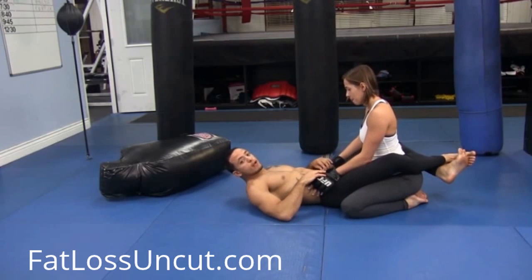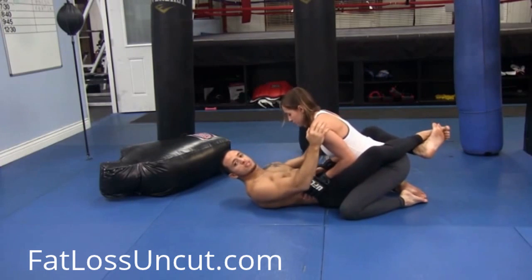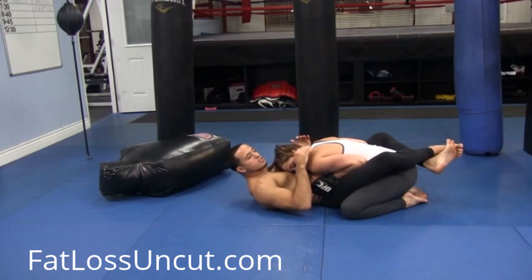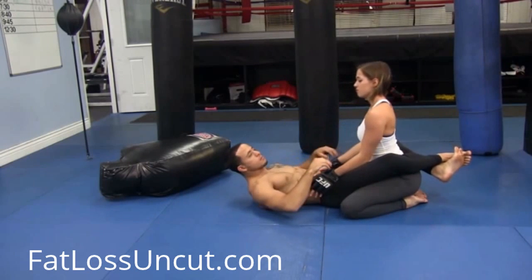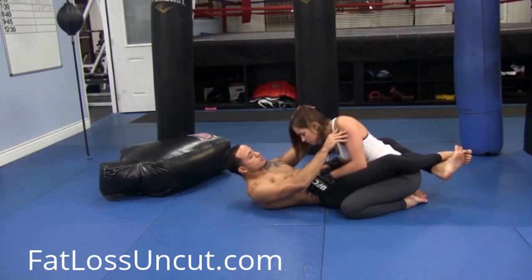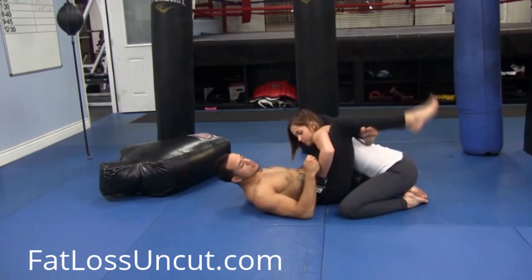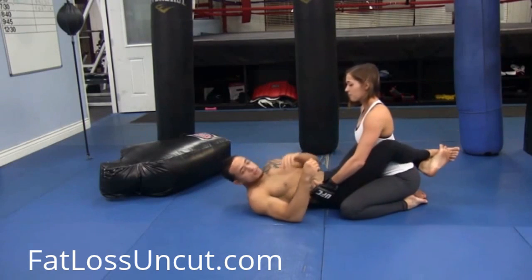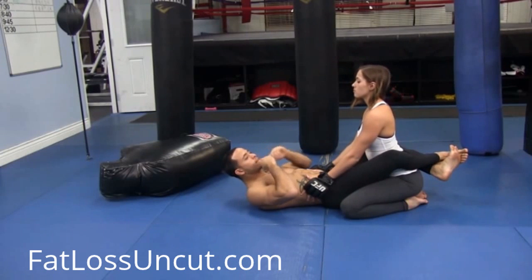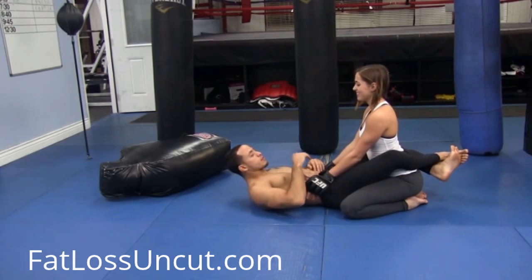The key to ground and pound is there are only two styles of being on top of somebody: you're all the way on top of them smothering them, or you're all the way away from them. You don't want to lean your head down — if you're leaning your head down and she throws that right hand, I'm going to push it back and you can get caught in triangles. So keep good posture. Head up. You're pretty much just looking down with the bottom half of your eyelids.